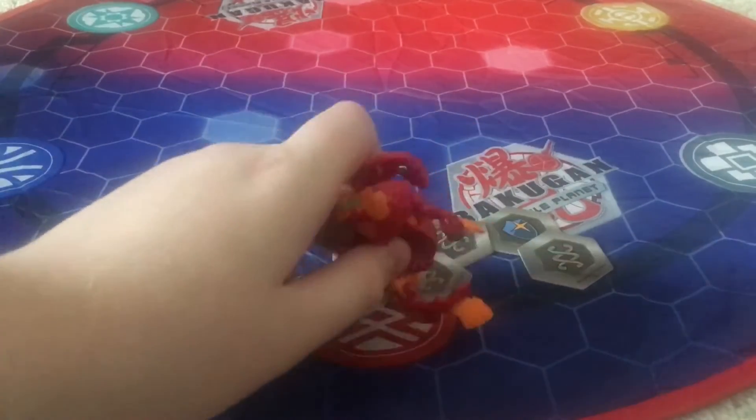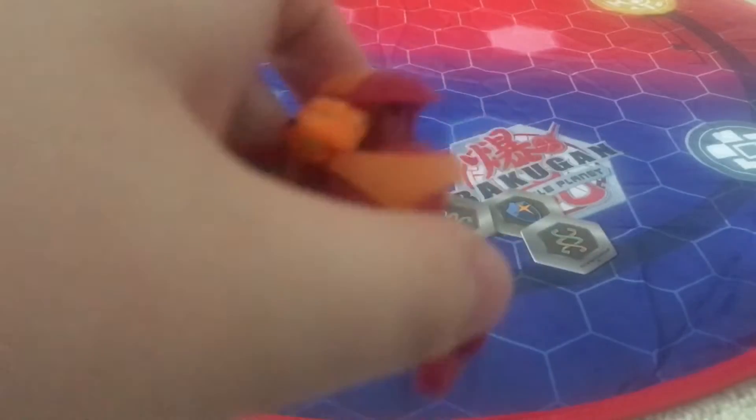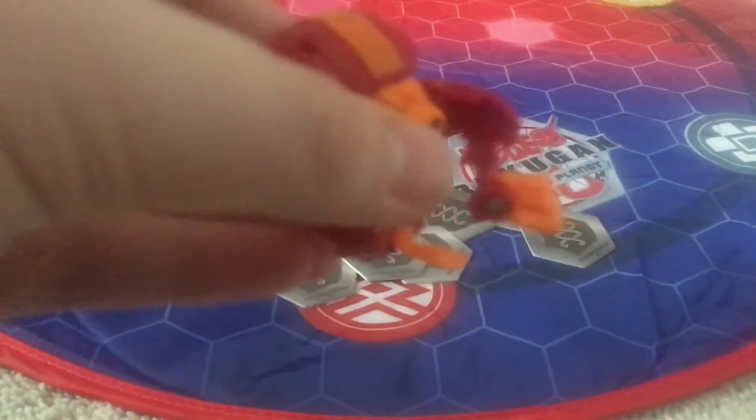Which is Pyrus Hydrus Ultra, which came from the Star Set — the Pyrus Hydrus Ultra Star Set with the card, the 40-card set. Here he is. Pretty cool. This one I got — Walmart was having a sale on it, $14 for the set, so I'm like, why not? Because they come with some aqua starts, which I needed. Very cool Bakugan.